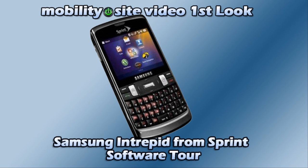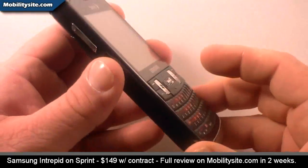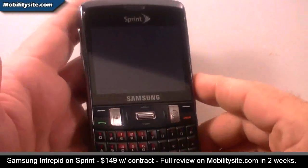Welcome to this Mobility Sight video first look. Hey, what's up everybody, this is Chris Lackness from MobilitySight.com and we're back to do the software tour of the Samsung Intrepid.